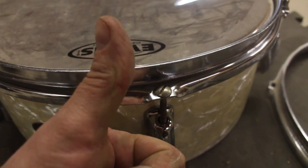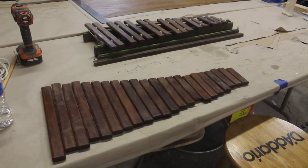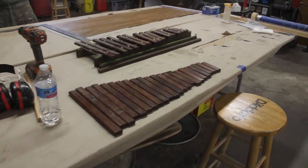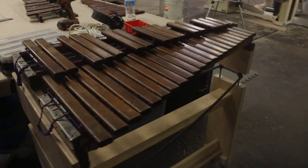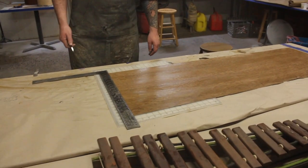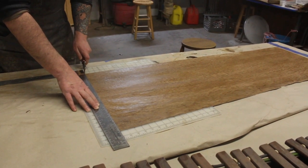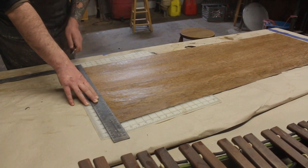Next project on the docket is this small Deagan xylophone, 3 octave — need to make a case for it, suspend the bars instead of setting them on a felt-covered rail. We're basically using Bill's xylophone as the model, because of course Bill has a xylophone. Bill's truing up the edge of this veneer. We're burning the midnight oil here — literally coming up on midnight.